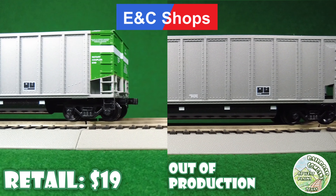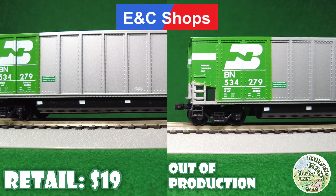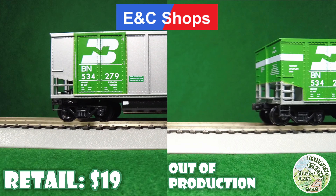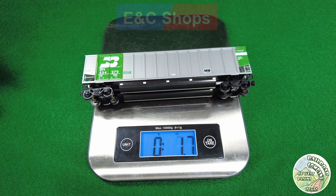Next up is ENC Shops. These are out of production — you can find them at eBay or train shows. Plastic everything. Check out the video at the top right if you want to see what these things are like to put together.